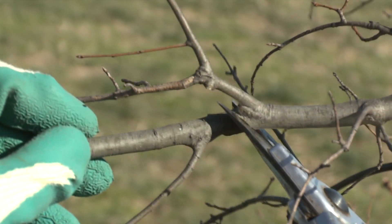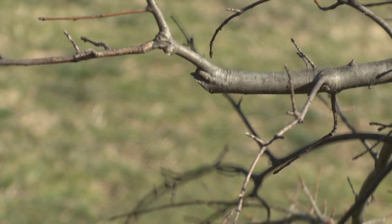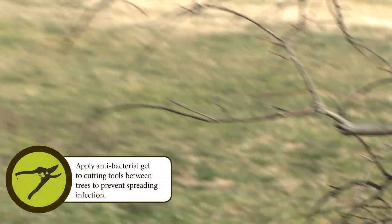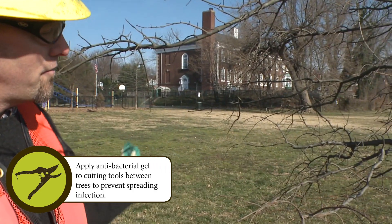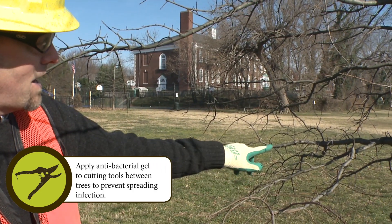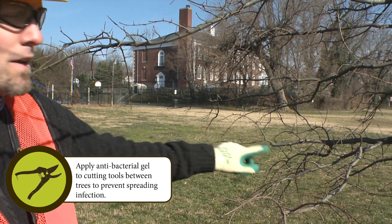About a 45-degree angle along the twig. And that's a reduction cut. So what we've done is we've taken off the length of that lateral branch, and now the energy of the tree is going to go into this lateral that you've cut down to.